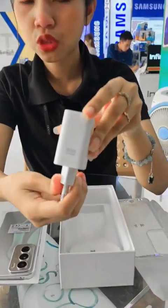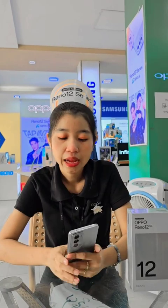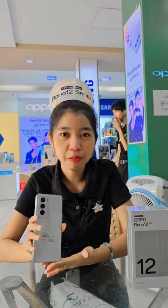SuperVIOC 181 is also available to us. In this case, we have a new solution for the camera phone. We have to know that we have a lot of time.